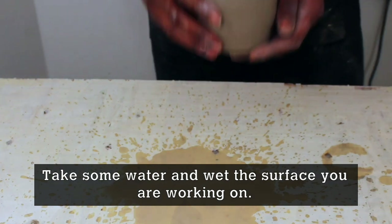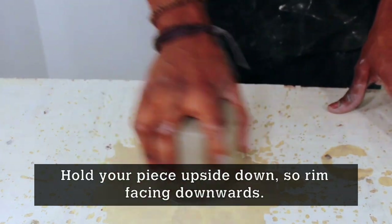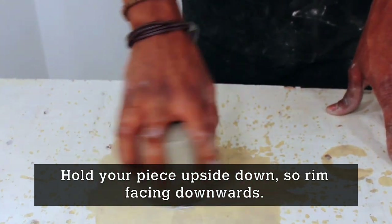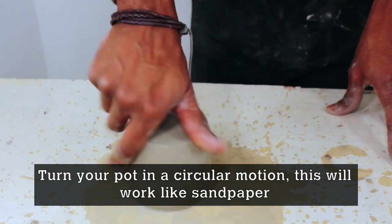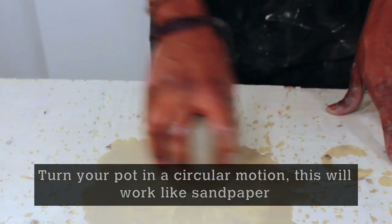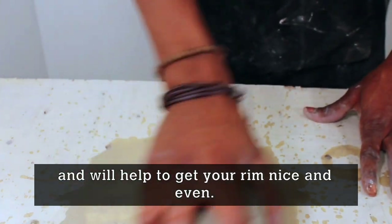Take some water and squeeze some onto the surface you're working on. Hold your piece upside down, so rim facing down to the table, and turn your pot in a circular motion. This works similar to sandpaper — it will help you get your rim nice and even and smooth.